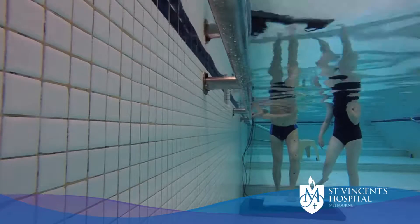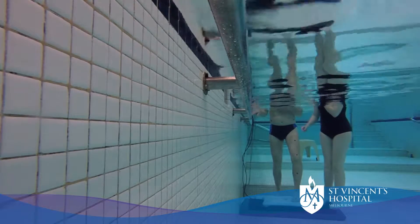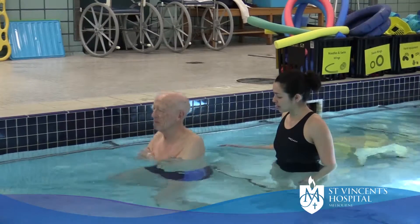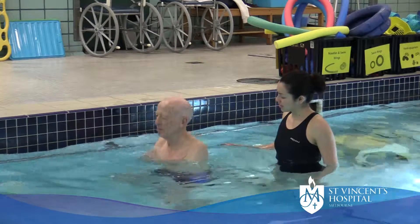Patients find that in the water they can do exercises to strengthen the muscles around their knee and to help to increase the movement and function of the knee. They often report better movement, less pain, and that they often find that they enjoy doing this as an exercise.